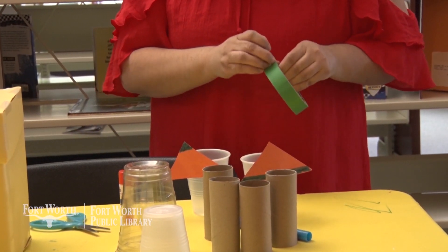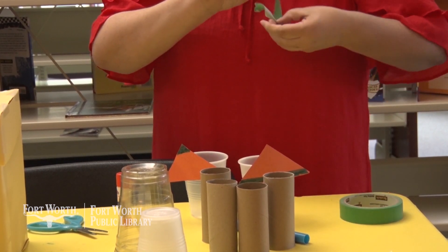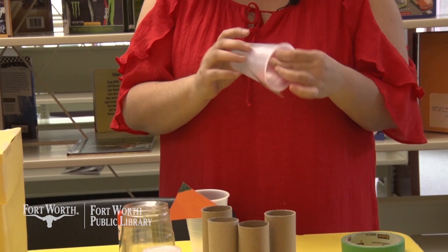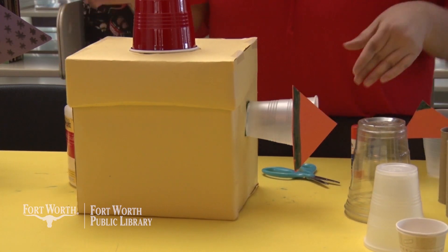Now, because these cups are very lightweight, I think I'm just going to use tape to attach them to the box as well. Just right onto the box — press it and it's fine.